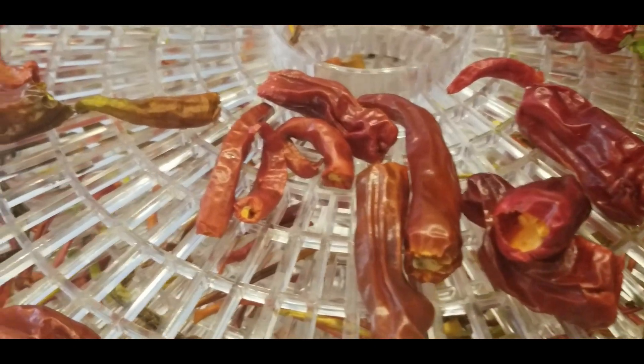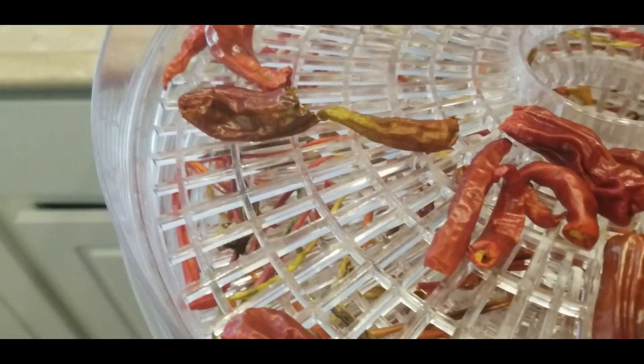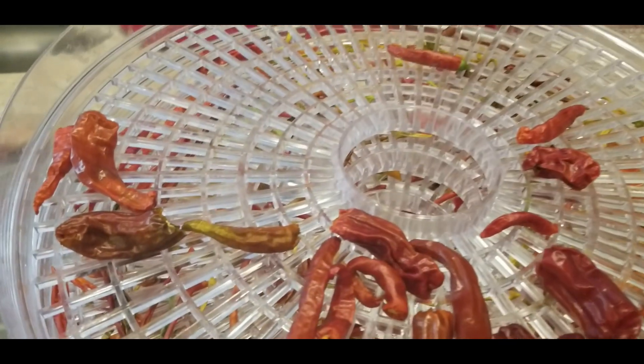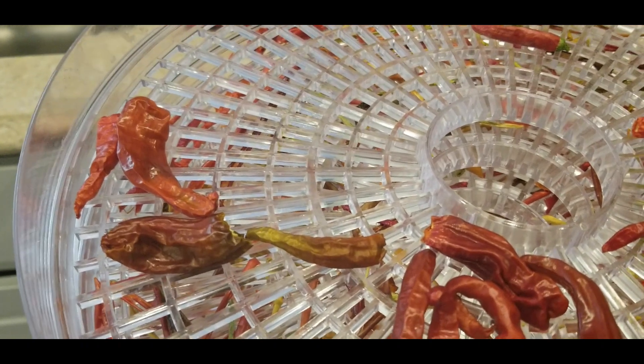This is what my shishito peppers look like once they get all dried out. Let me show you what they looked like before. These are the shishito peppers I picked out of my garden, and this is what they look like after you dehydrate them. I'm still working on my shishito peppers.